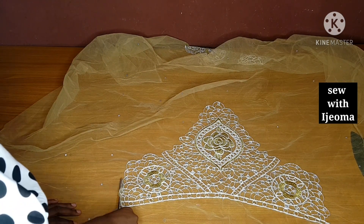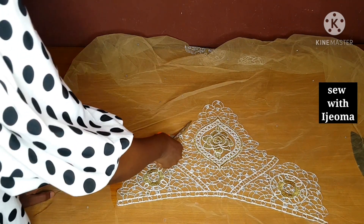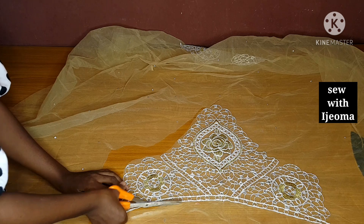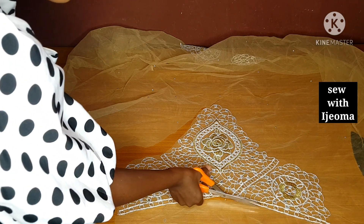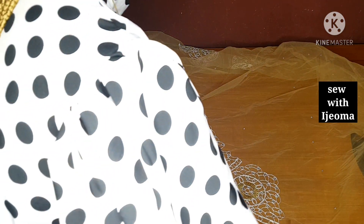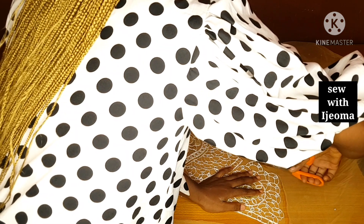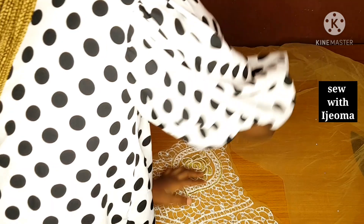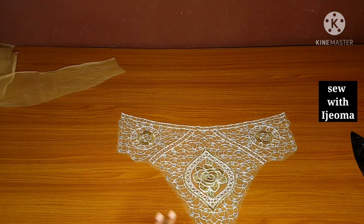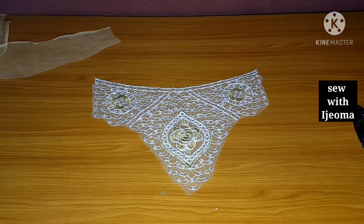I will go ahead and trace out this design. Once you get your net part, make sure that you trace out the design first. Or you can keep it and sew your bustier with your dull face and then place the net on it. But I would suggest that you trace it out — just keep it aside. After sewing your bustier, you can introduce it back, because it will help you to arrange it neatly. So I have removed this; it will serve as a trimming or applique for me.